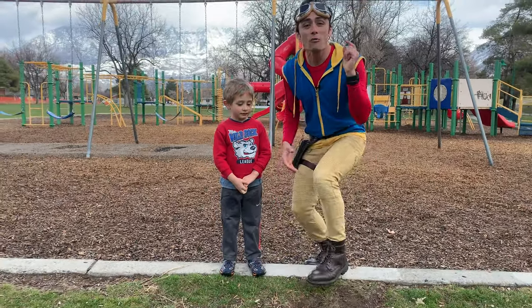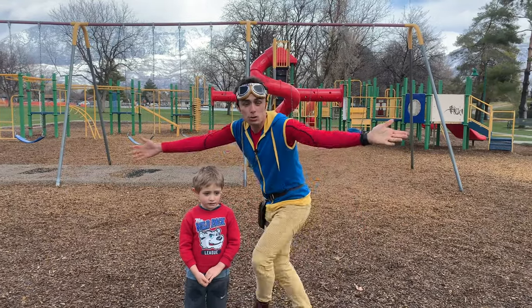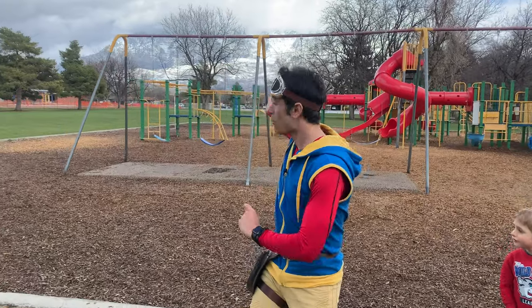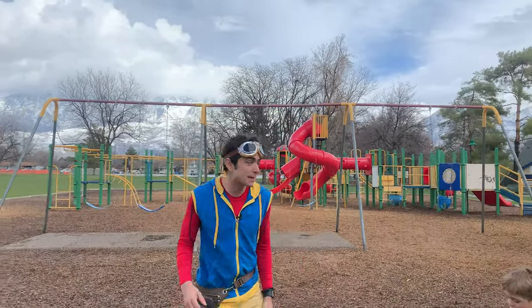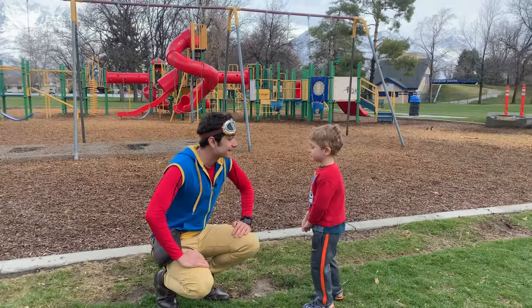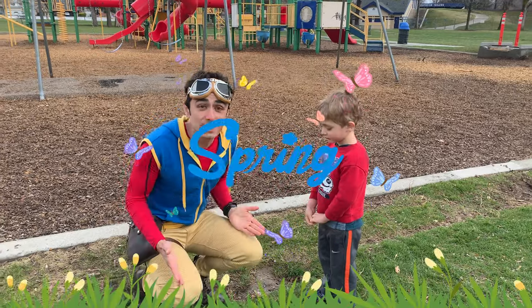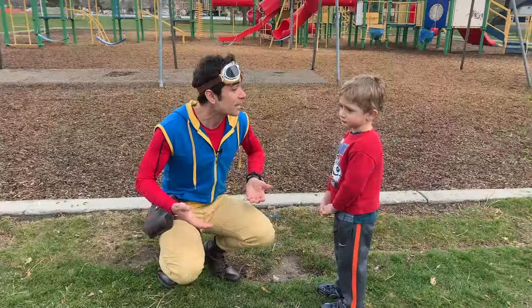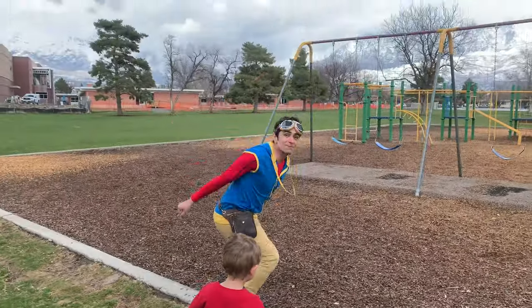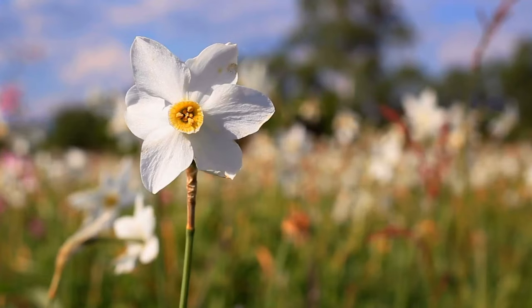Guess what? We have a really fun episode for you kids at home. Because look around — there's snow on the mountains, but the grass is turning green. And that is because it's spring! Which means summer is around the corner, the weather's getting warmer, and there's all kinds of fun activities that we can do outside. Springtime is a beautiful time of the year.